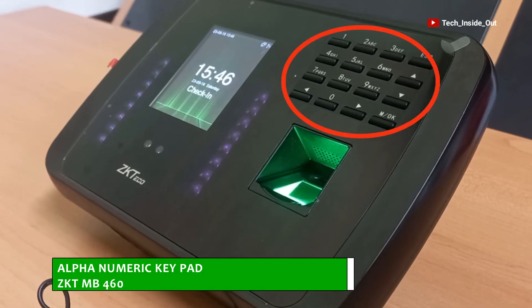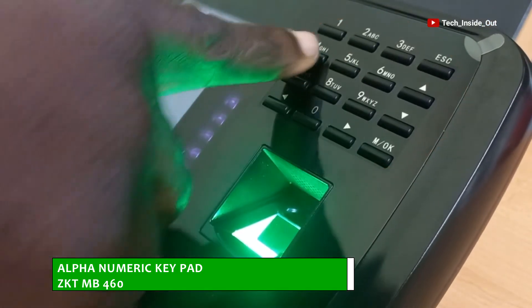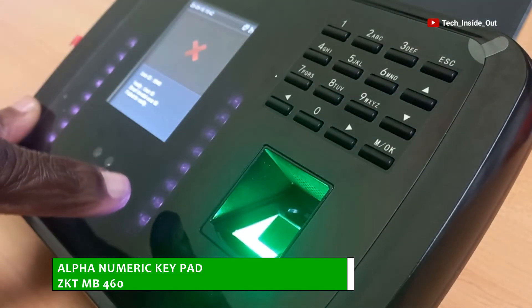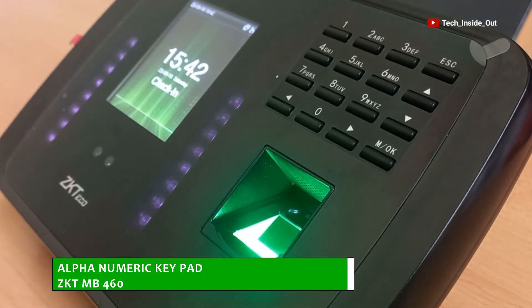A keypad is also provided on this equipment for data inputs and programming. It gives access to the various menus on this device to customize the device, enroll new users, and many other features that can be performed using the keypad.